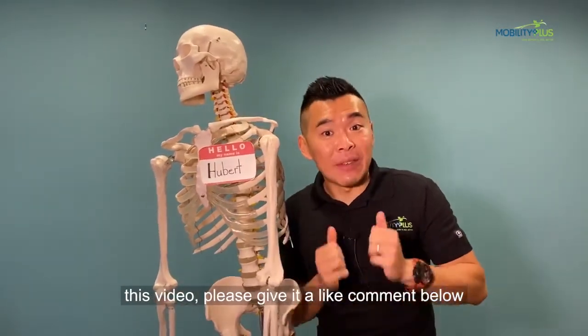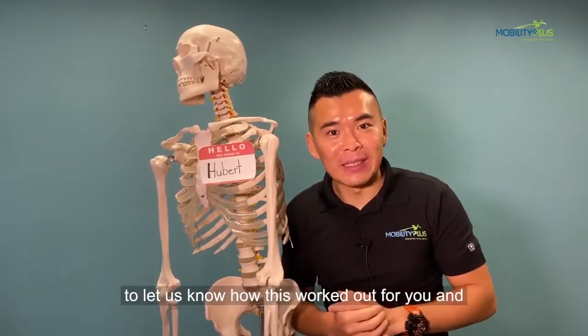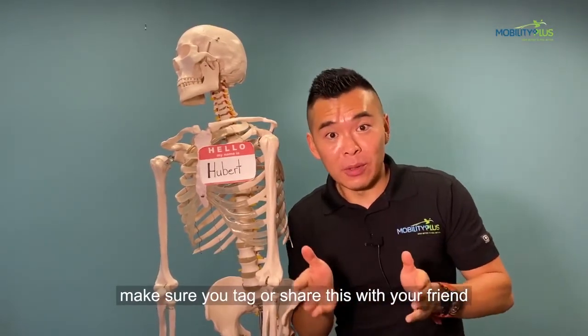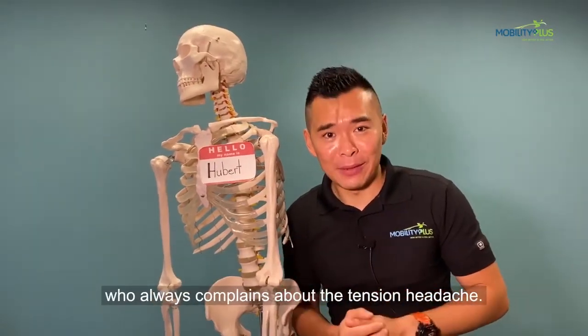If you like this video, please give it a like and comment below to let us know how this worked out for you. Make sure you tag or share this with a friend who always complains about tension headaches.